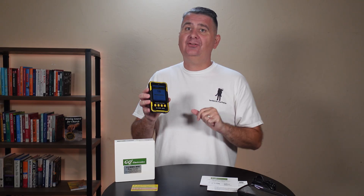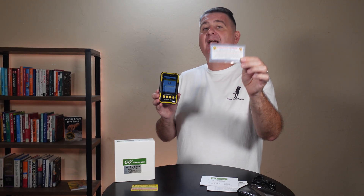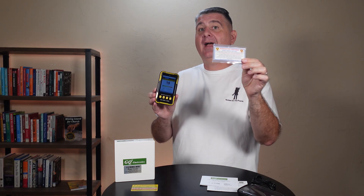You can also download the data to your computer if you want to — you don't need to connect it to a computer, but you can. Now I've got some test strips of radioactive material so that we can try it out and see how it does. I've got the radioactive material here — it's a small dosage — and we're going to bring it closer to the Geiger counter and see what happens.